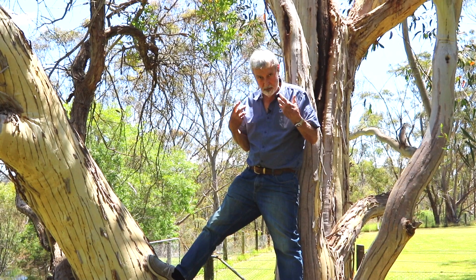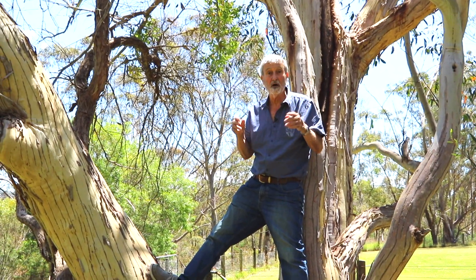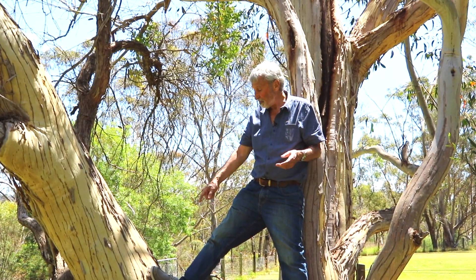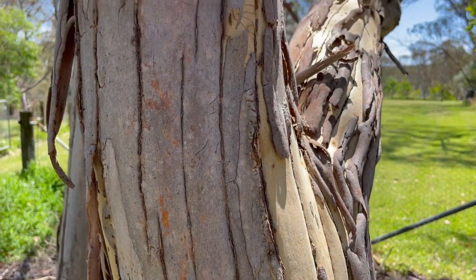That you would think — I'm an arborist — and as an arborist you would think with all those splits it'll get disease, it'll die. They don't. They're growing so happily, they split open, then they close the splits and get on with life.